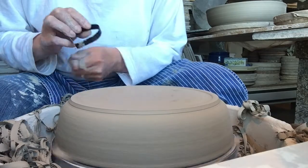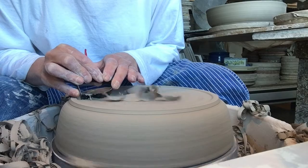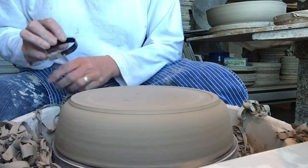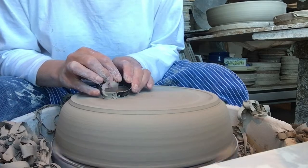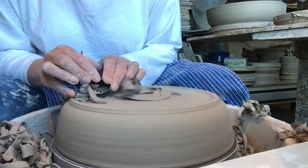Another advantage of this tool is that the thickness of the blade is much more durable than most commercial tools that have thinner blades, which can wear down after a few months of constant use. I've had my set of trimming tools for at least 10 years and it's served me very well.